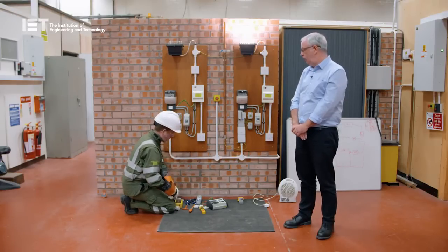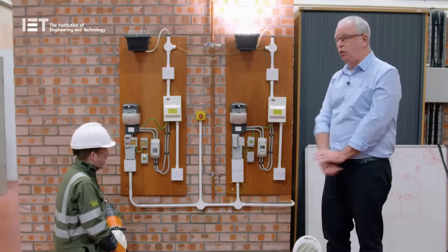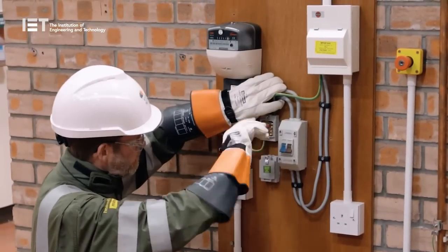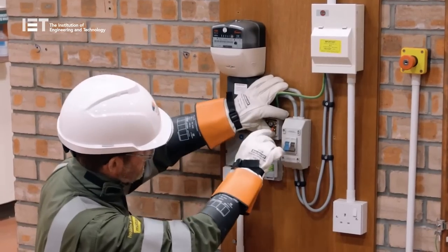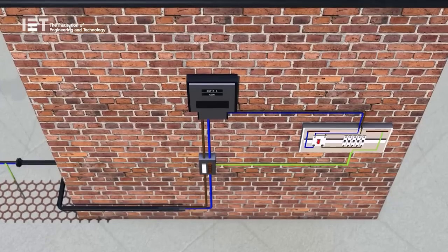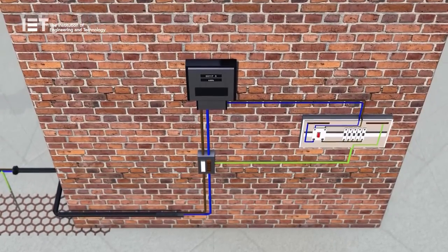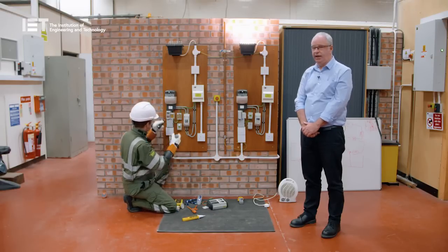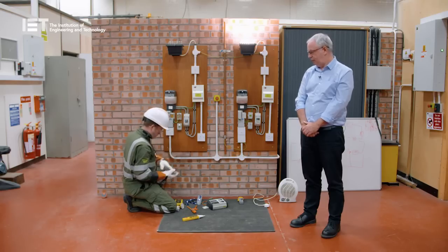We're happy with what we found on the supply side. For demonstration purposes, we'll put it back exactly the way we found it — reconnecting the customer's earth. These are the type of tests carried out by DNO operatives to ensure that the circuits they are working on have been isolated and the risk of electric shock has been reduced. Here we can see that the PEN CNE is intact and is not damaged. A simple repeat of the tests just prior to re-energising to satisfy ourselves before putting the fuse back in again.